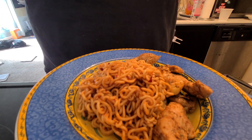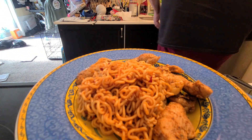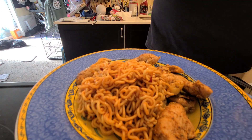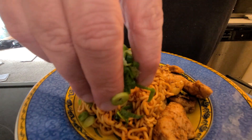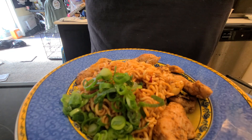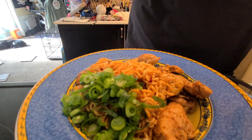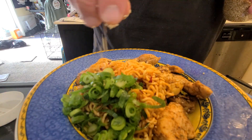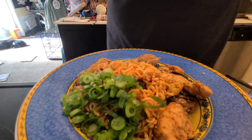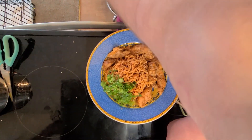This is chicken seasoned with Maggie — I sautéed it with cumin, paprika, and something called za'atar, which is a Middle Eastern seasoning. And then we've got our sesame seeds. I think that'll work.